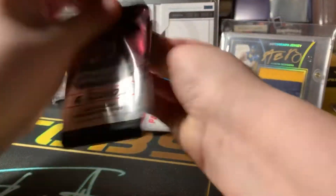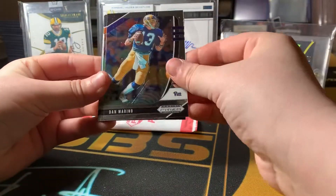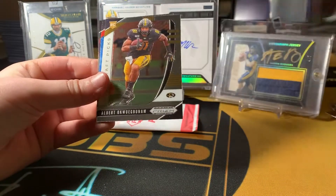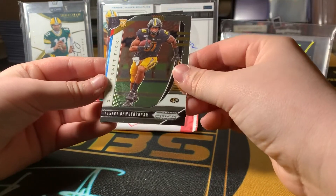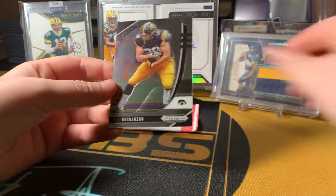Pack number two. Dan Marino, Kyler Murray, Darius Slayton, Albert Ocowen — I don't even know — A.J. Brown and T.J. Hockenson.